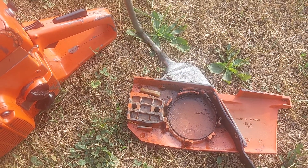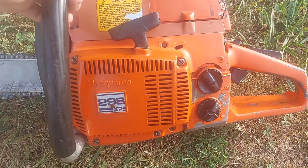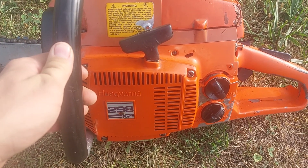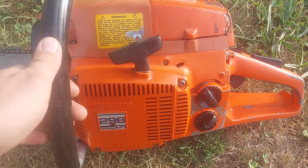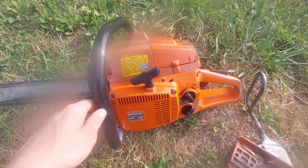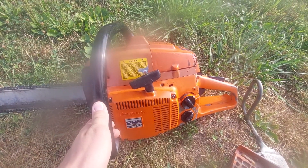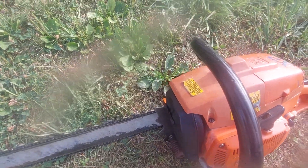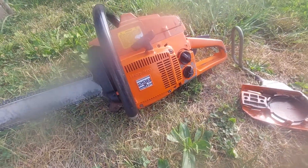It does have a little bit of scoring on the exhaust side, but it does still run and it runs really well. This is going to be one where I'm probably not going to mess with it at least right now — I'm going to run it a little bit rich the way it is.